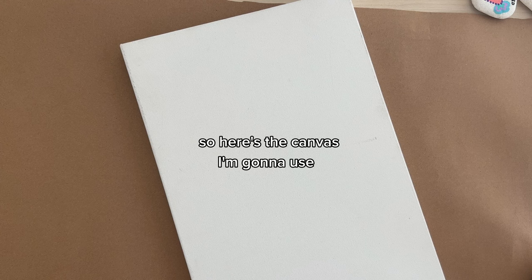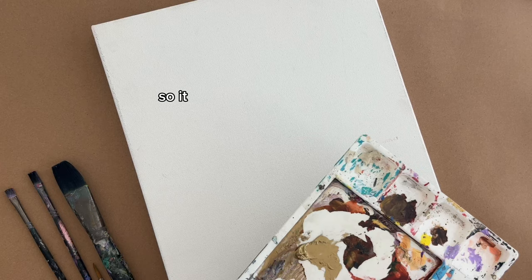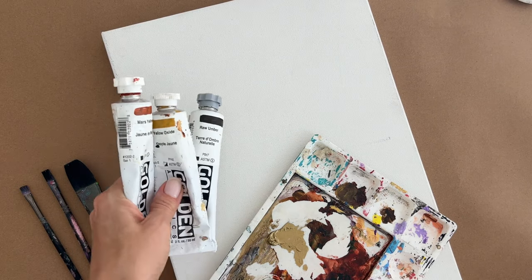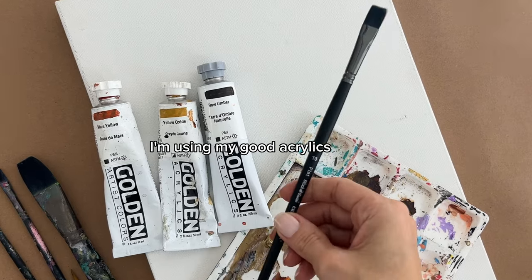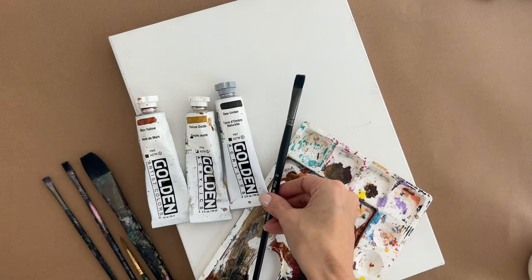So here's the canvas I'm going to use. It's about 10 by 14 inches — I wanted it to be big enough that I could display it, but not so huge it wouldn't fit my recording area. I've also put out my brushes, my Golden paints — I'm using my good acrylics for this — and an extra new brush. But before that, let me show you what I did on TikTok to get my reference picture.